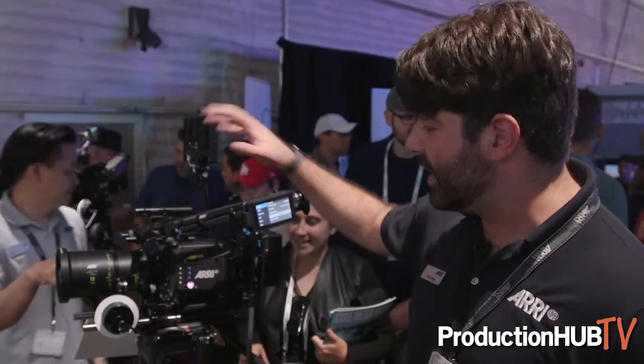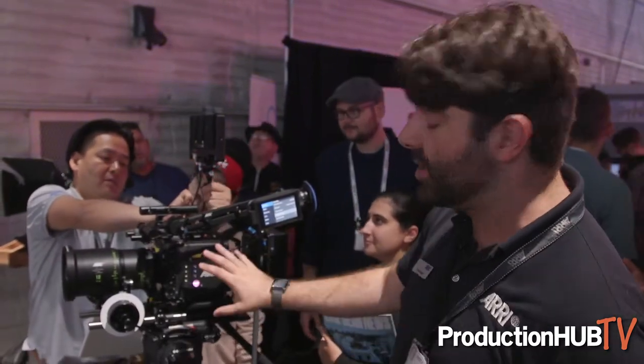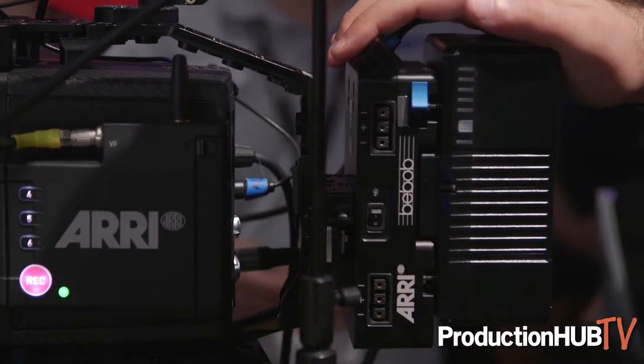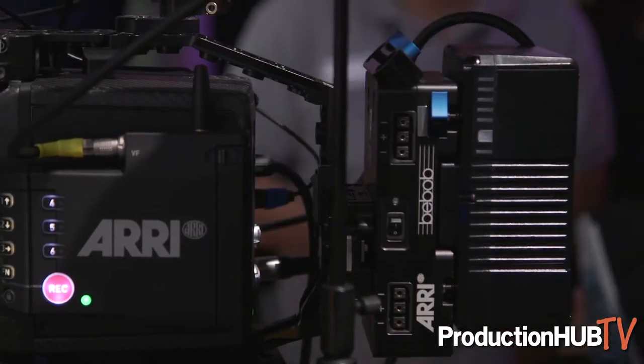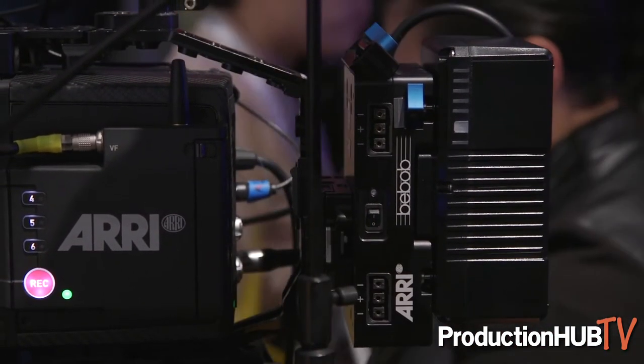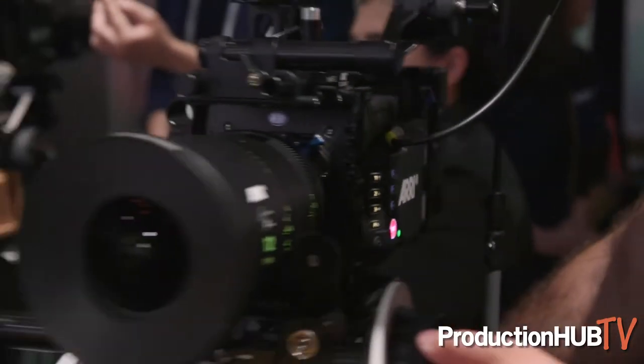Comprehensively, it's an addition to the large format camera system — we've had the signature primes, we have the Alexa LF, and now we have a small camera. This camera runs off normal 12-volt batteries and does not require 24-volt power like the Alexa LF, which is great. It doesn't consume too much more power than a normal Alexa Mini. It's got all the same great lens control built in and all the great features you're used to on the Mini, just in a large format sensor package.